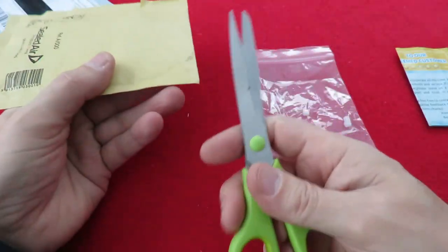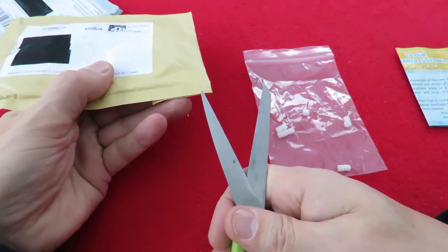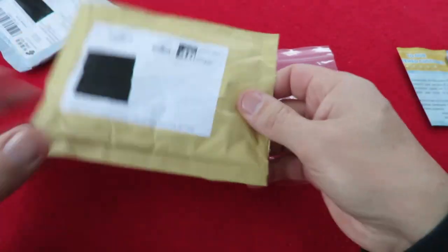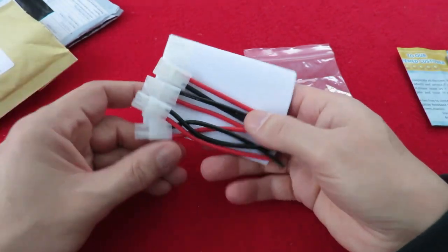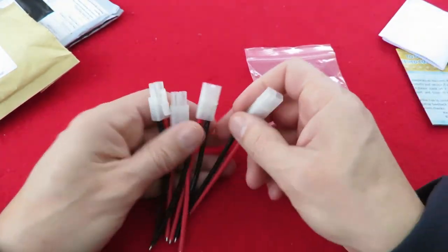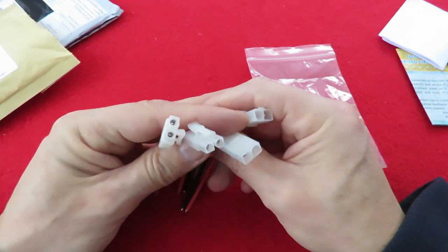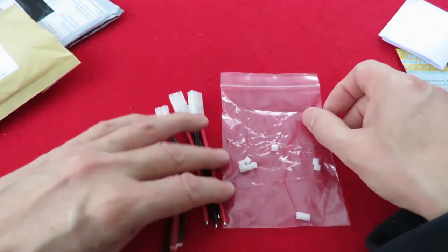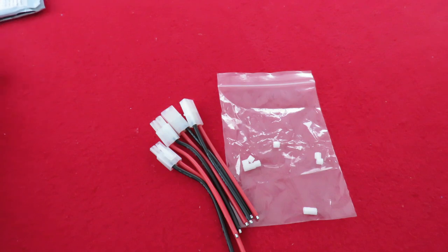So what have we got in this one? I think it's Tamiya connectors, which is also for the Robot Wars Shunt for the batteries, although I've got round it using some other wires. Yep, there we are — two male, two female. So that was it. Not terribly exciting but both relating back to that Robot Wars Shunt.